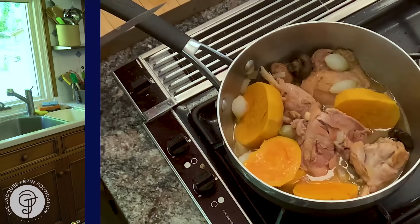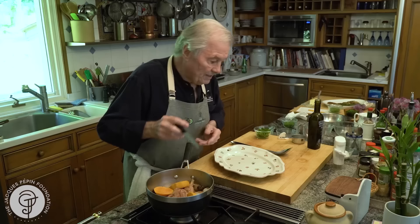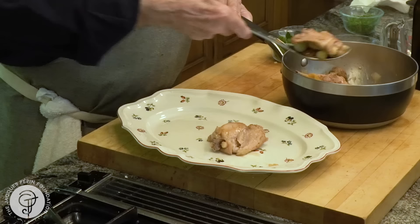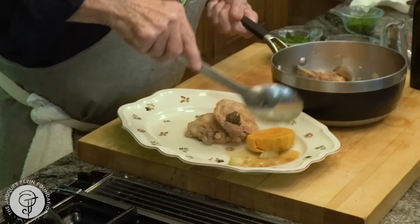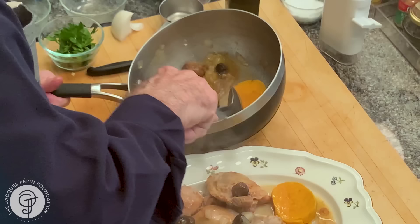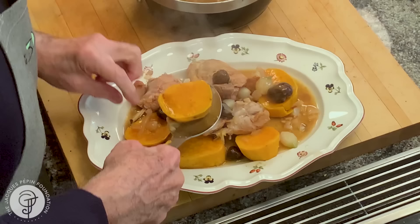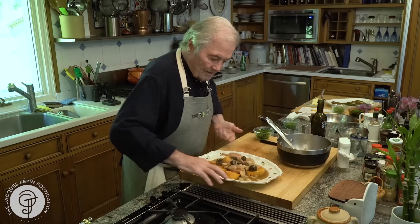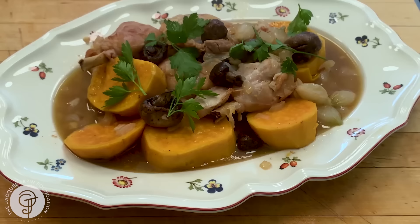About 30 minutes. I see that my chicken is cooked and the sweet potato is very cooked too. This is good reheated, so you don't have to prepare it and eat it right away. Here I'm serving that family style. One more of those. All that wonderful juice. Mushrooms. Maybe a bit of parsley leaves. A beautiful dish of chicken and yam. Happy cooking.